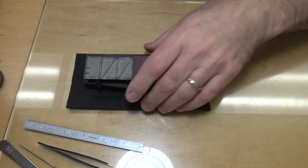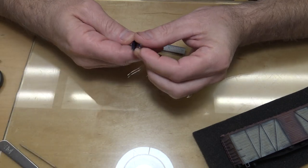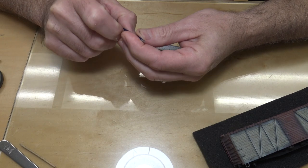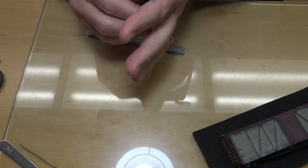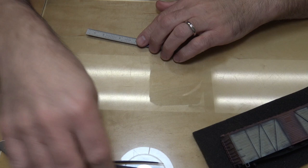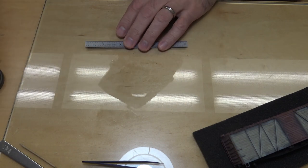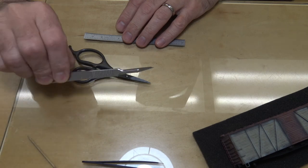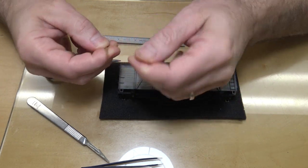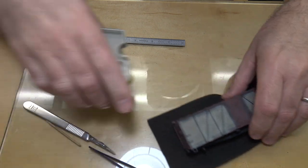I've got all the tools here that I need: a straight edge for cutting along, tweezers — just regular store-bought cheapo tweezers. Originally they weren't grabbing at the tip because the tips were splayed out, so I took some pliers and tweaked them so now they're actually closing on each other. I've also got an exacto knife for cutting along the straight edge, scissors for cutting tape, a scalpel for cutting tape on the model, and a burnished toothpick for pushing tape into corners.